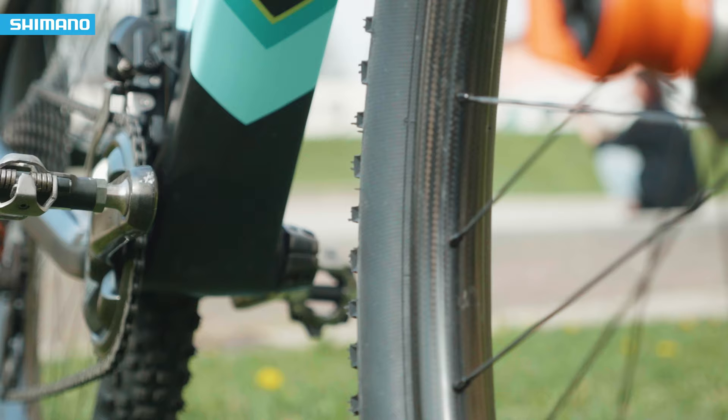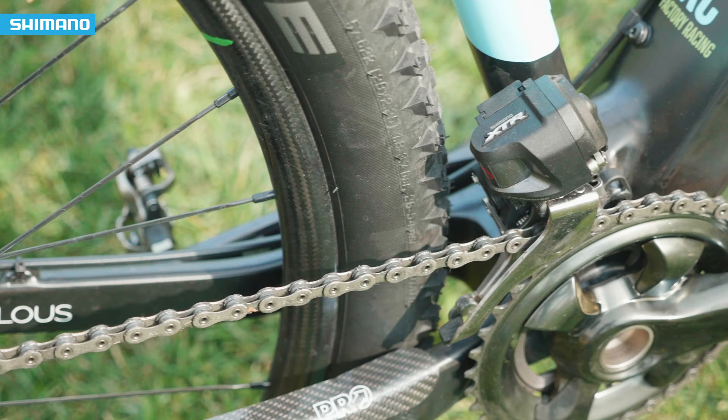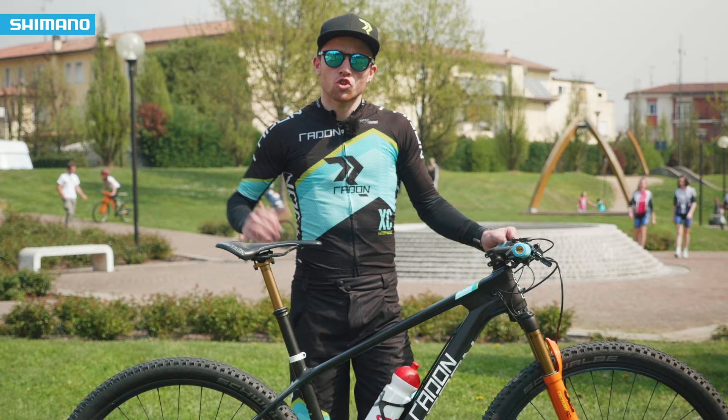Or when the range is too much — I mean it's flat but still with steep uphills — then I choose the double ring in the front, like the World Cup track in Albstadt. That's a good example.